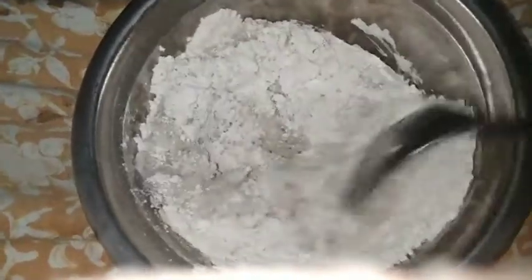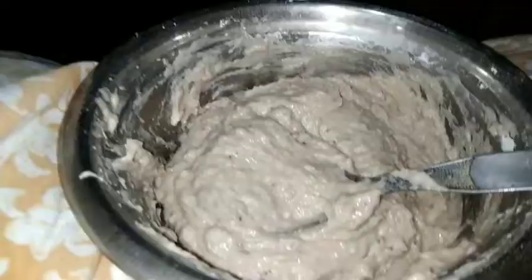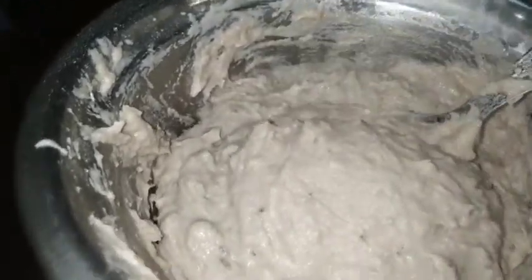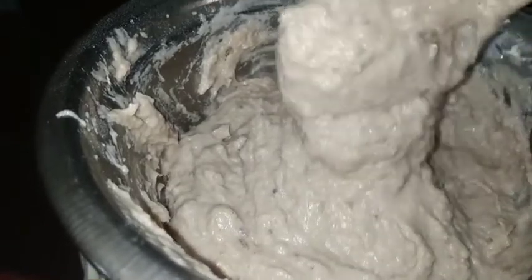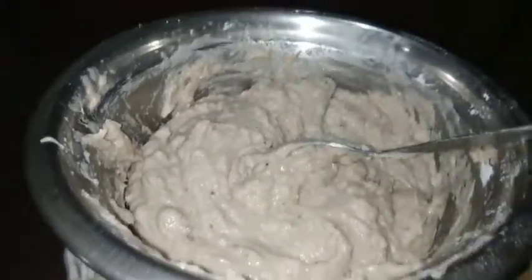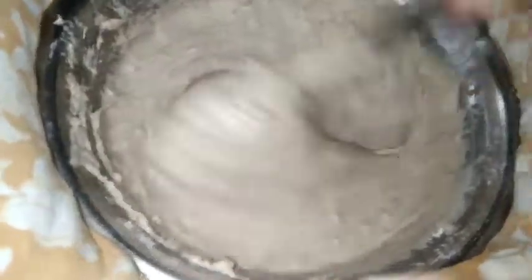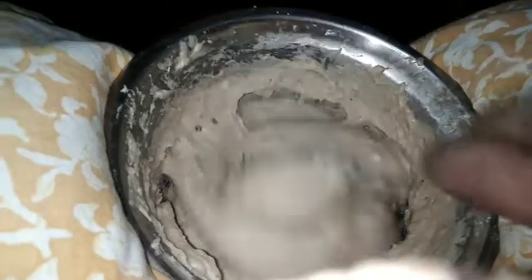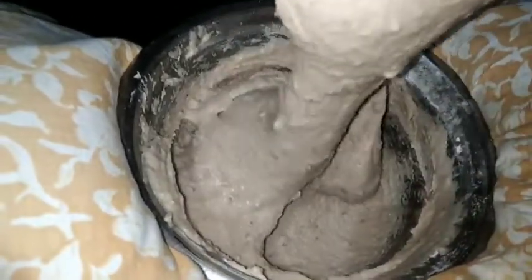When the dough is done, you can also make the dough on the bottom. The dough is made in an oven. I'm going to make it smooth and cut it in a few minutes.